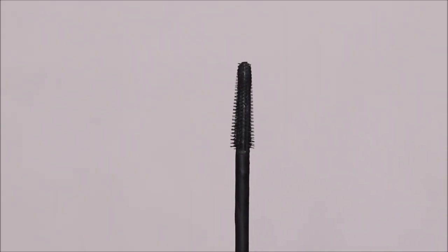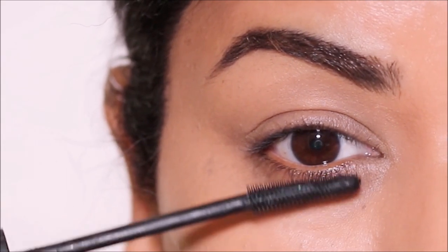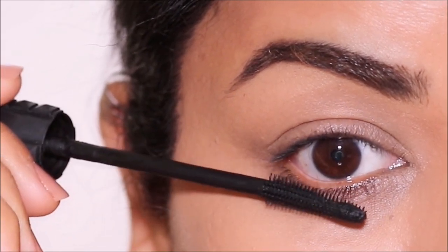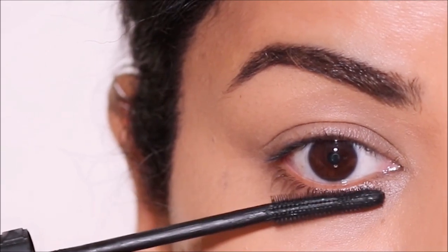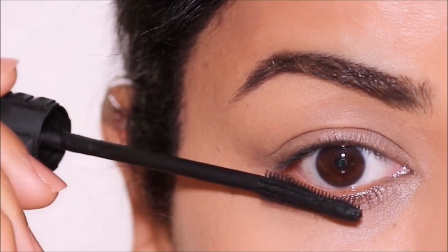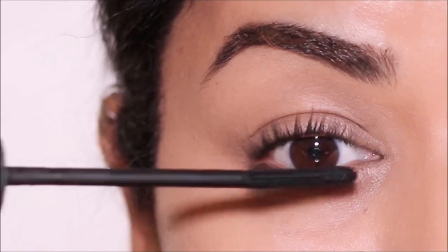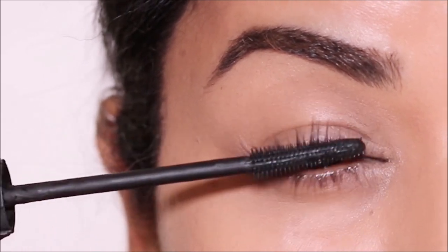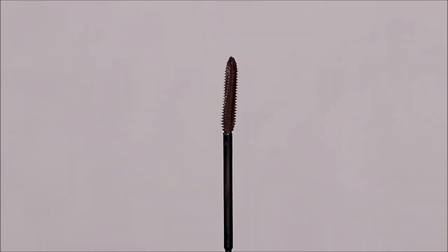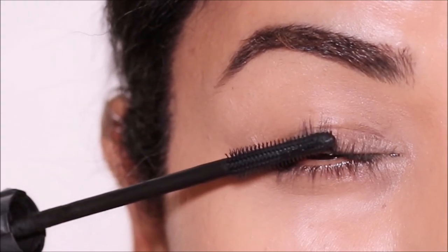Then we have the long and skinny wands for the bottom lash. If you're a master at getting the lower lash coated with mascara without any smudges, good for you. But if you're not, then this mascara wand is for you. The bottom lash mascara wand is usually long and thin with fewer bristles to ensure a smudge-free application on the lower lashes. One of my favorites is the Bad Girl Bang Mascara by Benefit Cosmetics. Another drugstore favorite of mine is the Telescopic Mascara by L'Oreal. These can be used on both your top and bottom lashes.